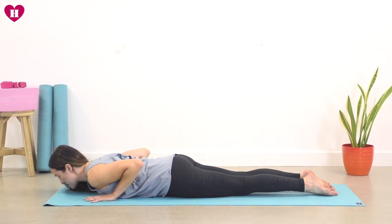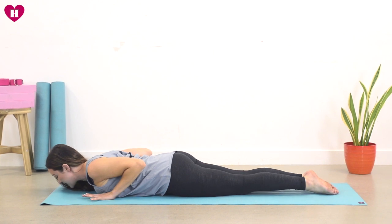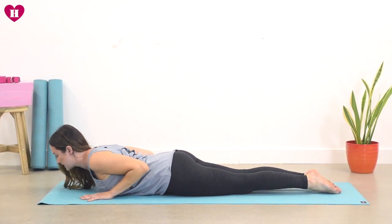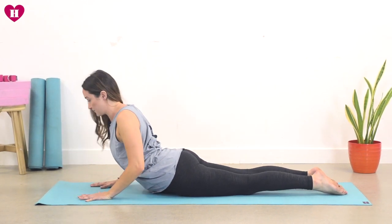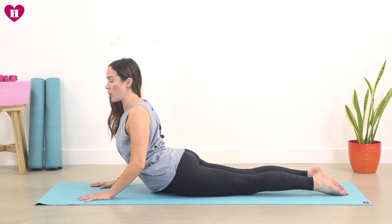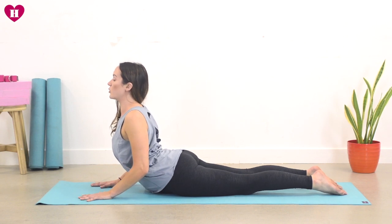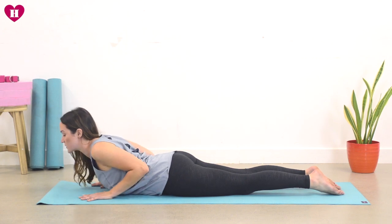That is your Cobra, and maybe you want to take it into a full Cobra now. Rolling the shoulders, on an inhale press the feet into the mat, squeeze the bum, squeeze the legs, lift a little bit higher this time. Maybe you come all the way up — tuck your tailbone to take this out of your lower back. Keep your neck and chest really lovely and long and as you exhale bring it all the way back down, placing your body down as if you're growing through the spine.